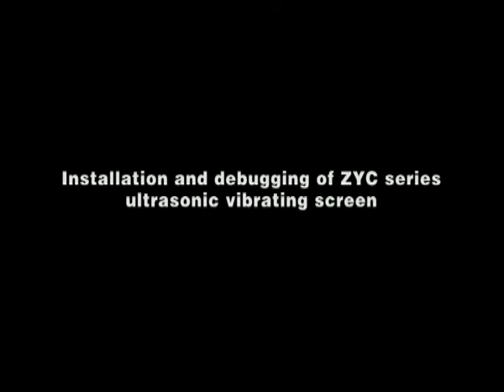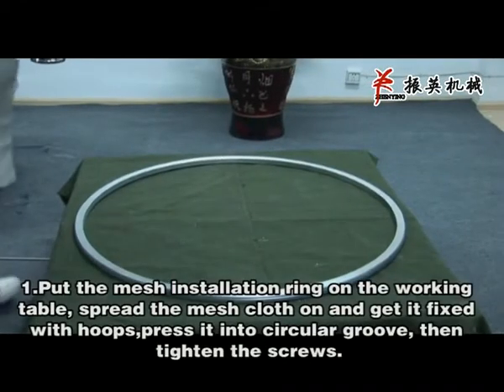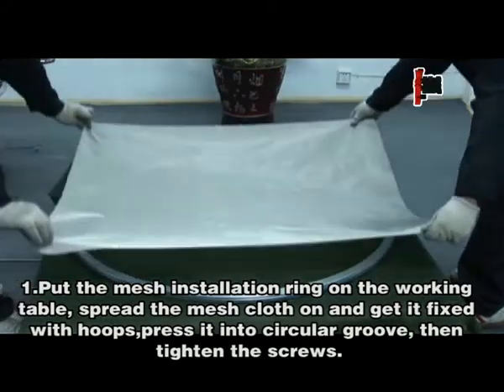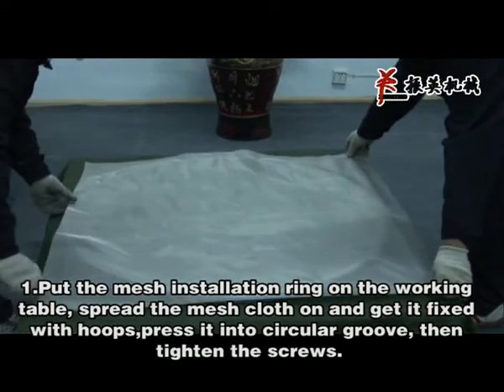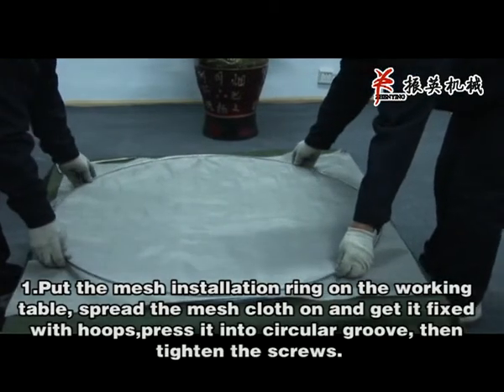Installation and debugging of ZYC series ultrasonic vibrating screen. Step 1: The adherence of ultrasonic mesh cloth. Put the mesh installation ring on the working table. Spread the mesh cloth on and get it fixed with the hose. Press it into circular glue and tighten the screws.